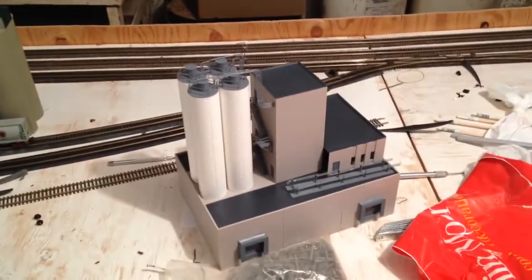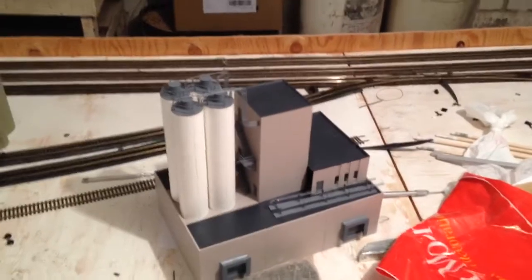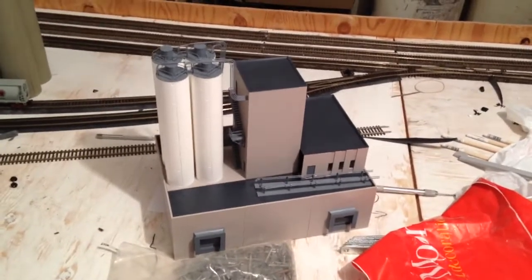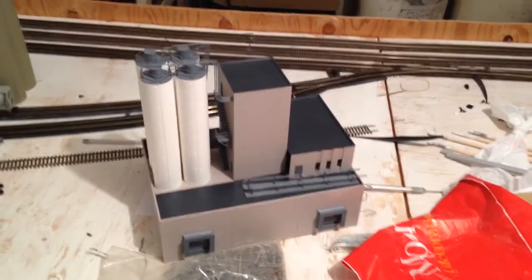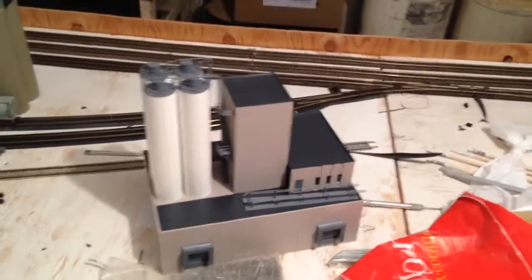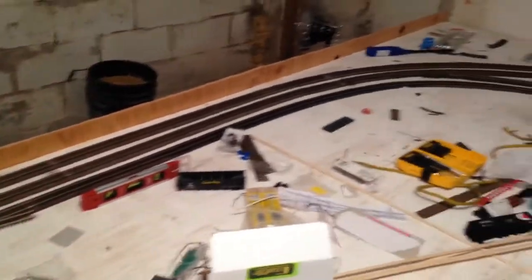I'm going to try and locate my shingle factory, which is from Walther's Magic Pan Bakery kit, but I'm going to make it a shingle factory — because that's just the way I roll. I probably won't get all the track run tonight, but I'll be adding some track where this turnout comes out here and doing a loop.